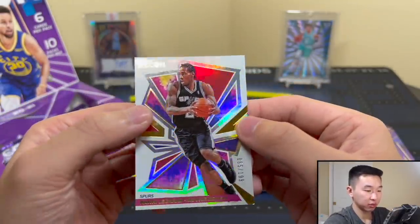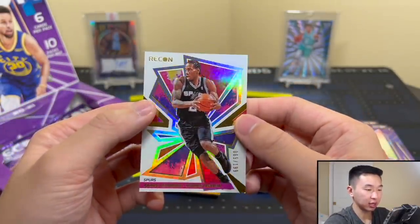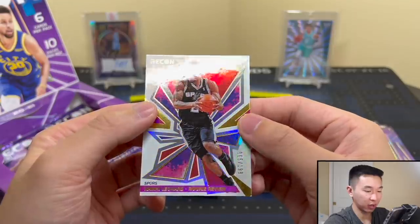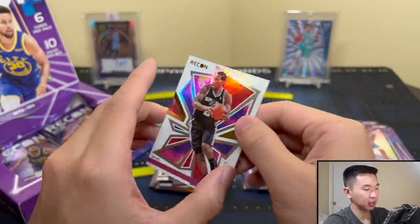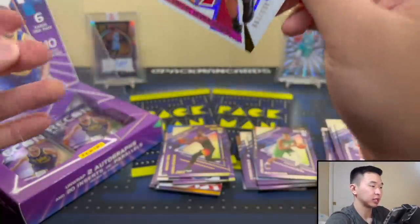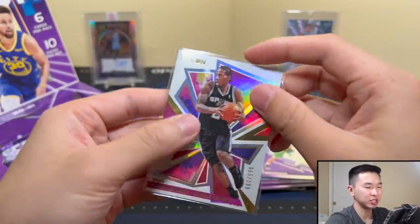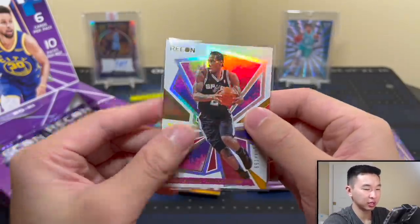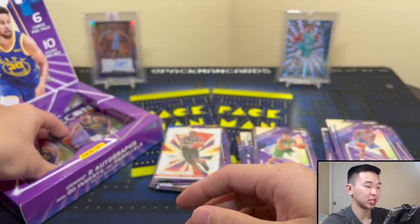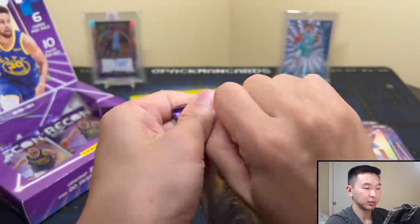Kawhi Young — numbered 65 of 199 on the Rookie Review insert. It's a cool concept — a lot of the best players getting a look at when they were younger. Not too many sets do that. This would be one of the few sets where you get that flashback to their rookie year.